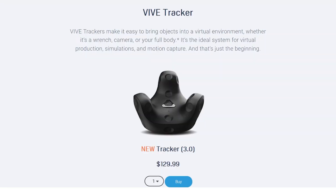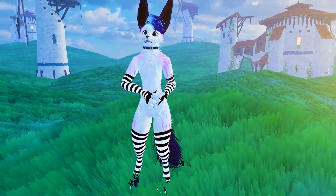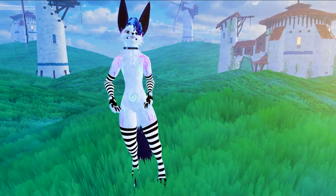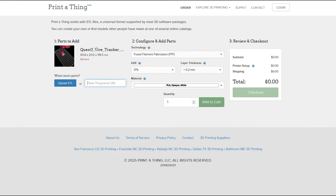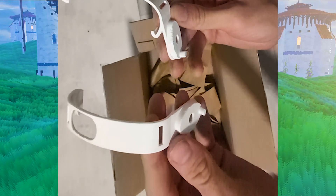First I bought another Vive 3.0 tracker. Next I got a 3D printed mount for it. I don't own a 3D printer, so I paid a company here in Canada to make the part. They used environmentally friendly filament and even sent two of the parts in case one had a defect.